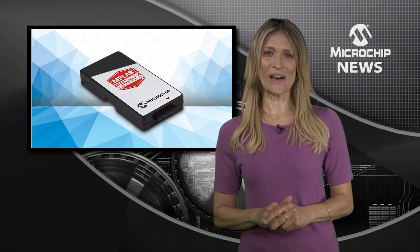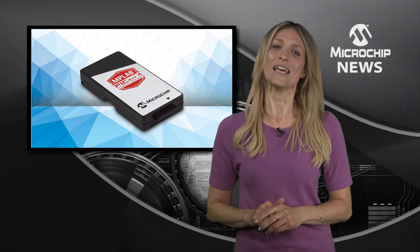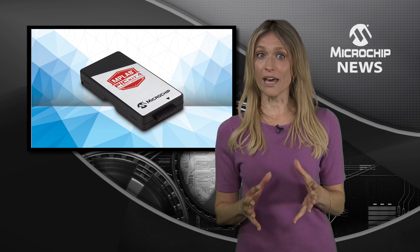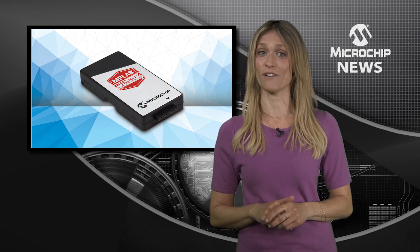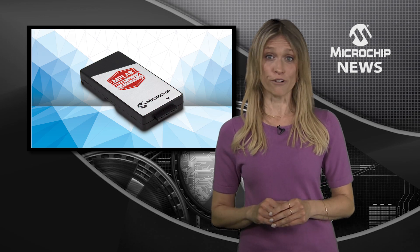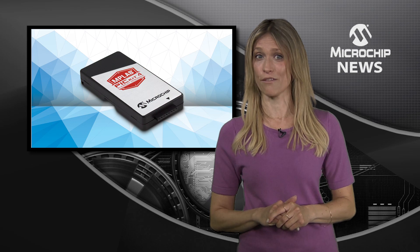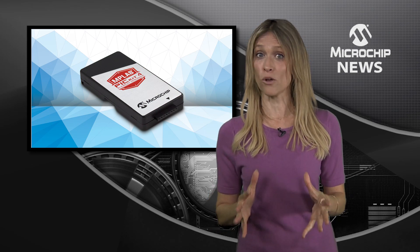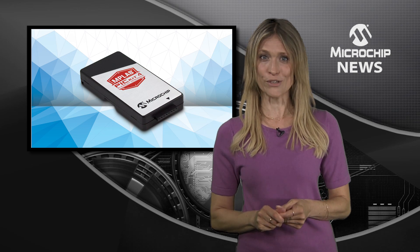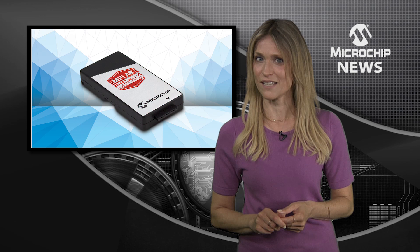It's here, the new and improved MPLAB PICkit-4 development tool. PICkit-4 brings new capabilities which make programming and debugging faster and more flexible. In fact, programming with PICkit-4 is five times faster than with PICkit-3, and there's the added flexibility of a wider voltage range from 1.2 to 5 volts, plus support for debugging over advanced interfaces.